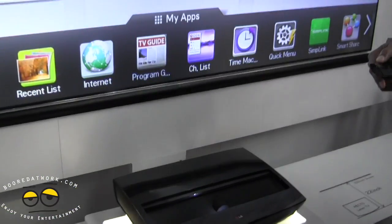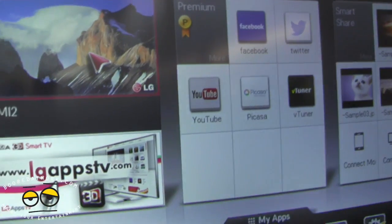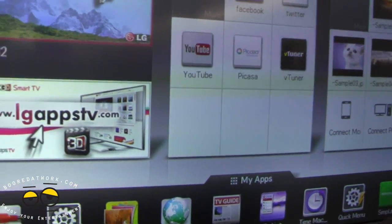This comes with a magic remote, and it's got a smart TV interface built in. So it's essentially a smart TV home experience.